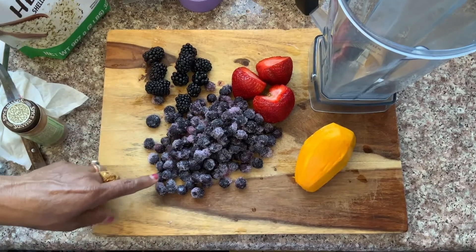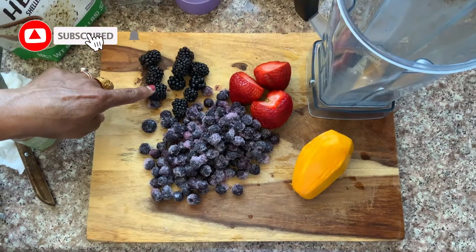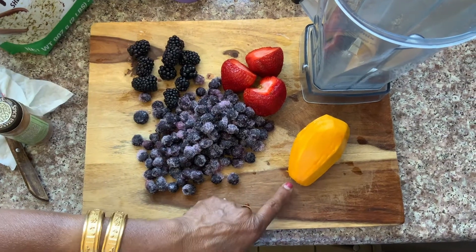In the blender, we have 2 cups of blueberries, 1 cup of blackberry, 1 cup of strawberry, and 1 cup of mango.